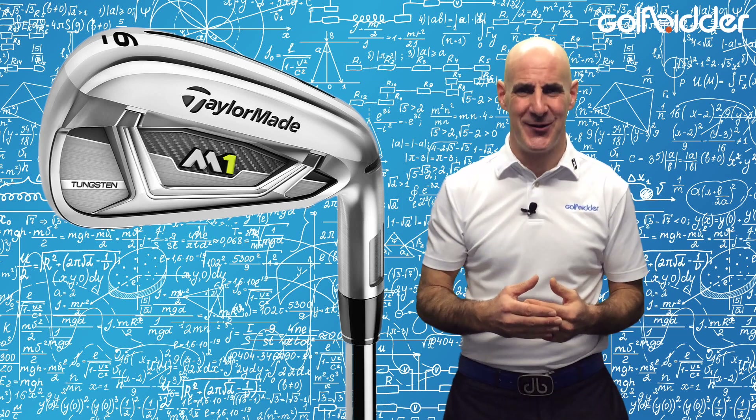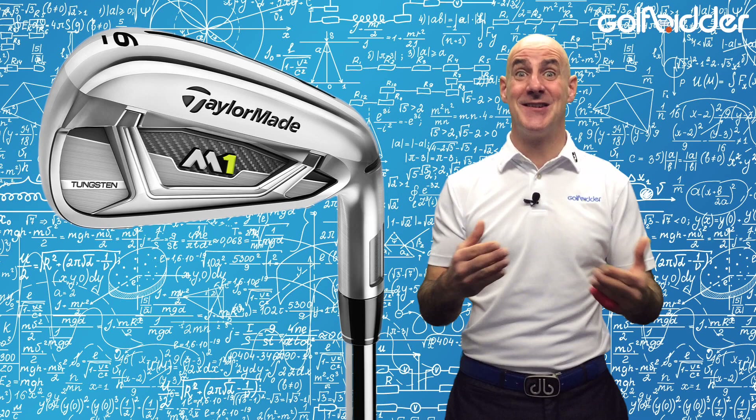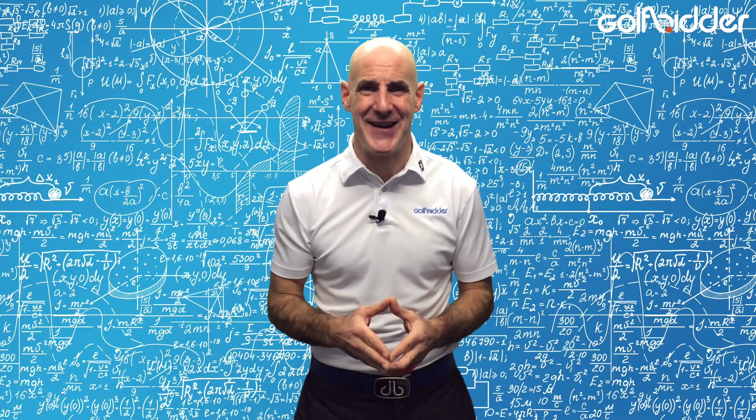Actually, that is a nice way to summarise the M1 irons — they are a shrunken down version of the M2, designed to appeal to the better player aesthetically but play with forgiveness. Make sure also to check out our in-depth hands-on review of the new TaylorMade M1 irons on Golfbidder.com.